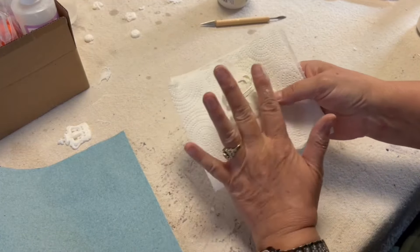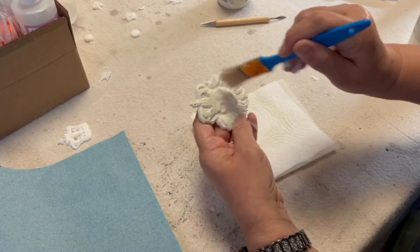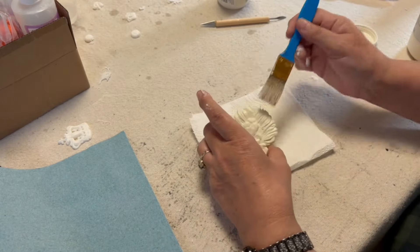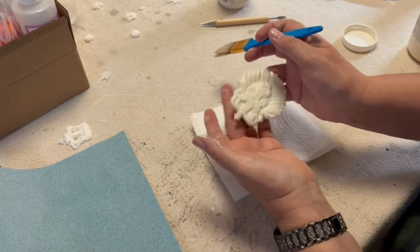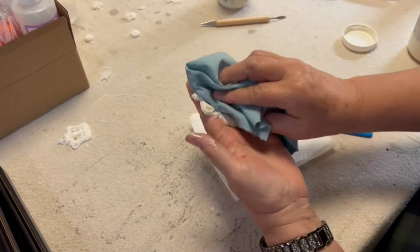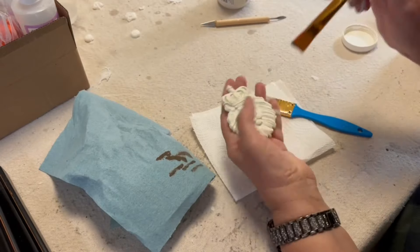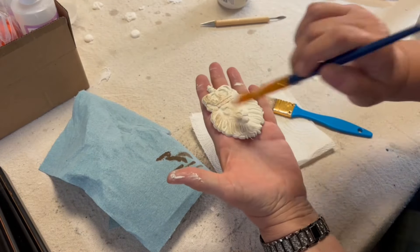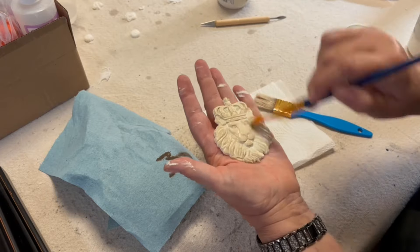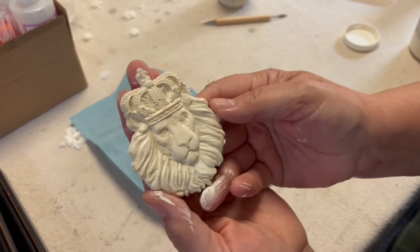Now that the paint is dry on the lion head, I'm going to coat it really well with clear wax, then use a shop towel to wipe back the excess. Then I go in with a very light brush of antique wax — I only have a little bit on my brush, I dab away the excess, and with a very light hand I go over the face. Then I use the shop towel to wipe back the excess. It comes out exactly like I envisioned it in my head — I love when that happens.